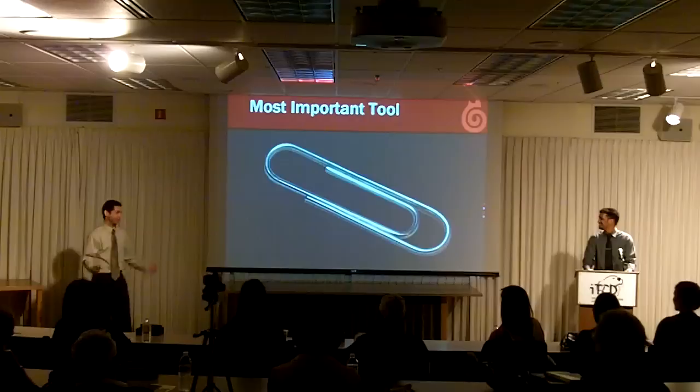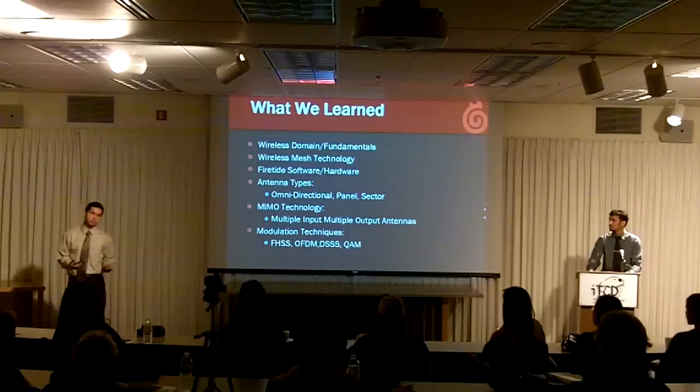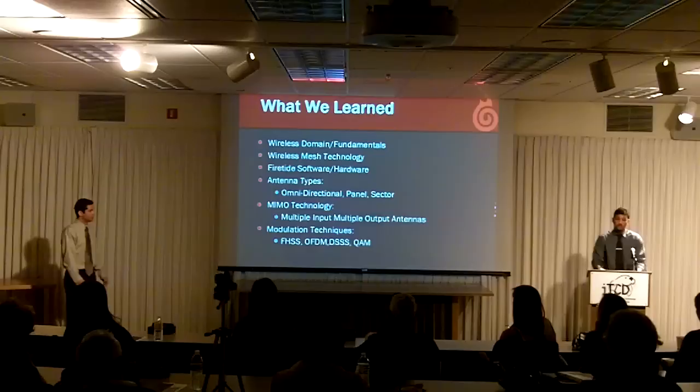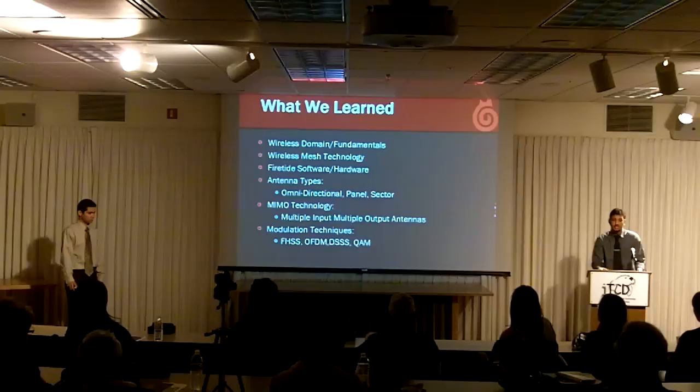We had to learn a lot for this capstone — a lot about wireless fundamentals and its technology, specifically the 802.11 wireless standard. We had to learn the characteristics of a wireless mesh network, and how to use the software and hardware provided to us by FireTide. Learning about the different types of antennas was helpful in creating the profiles, as was learning about FireTide's mobile technology and the different modulation techniques involved in getting a good signal and good throughput.